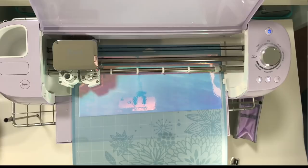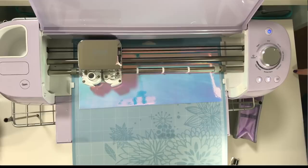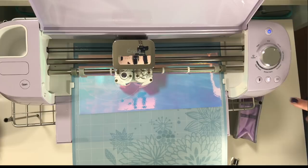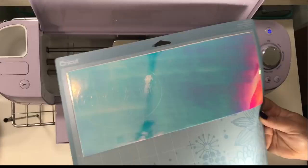Notice I didn't do anything with the blade — the blade is already in there. Now it's ready to unload. Isn't that pretty? It looks different in different lights. To me it looks pink; to you it looks blue.